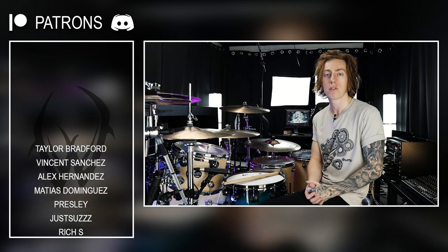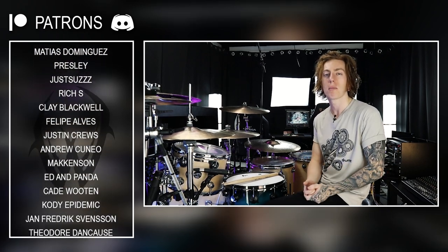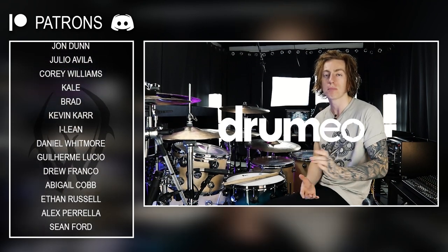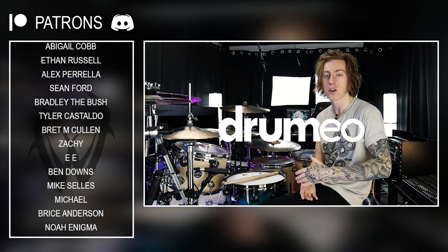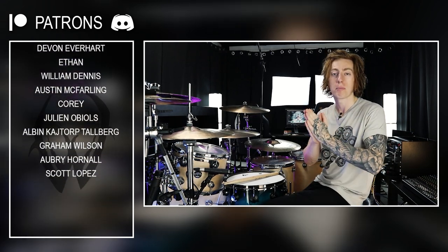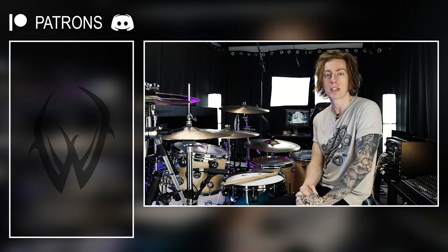Thank you for checking out my lesson on the power of the 2 over 2 fraction fill. If you enjoyed, make sure to hit the like button and comment down below some ideas for future lessons — things you want to see broken down on the channel. Huge shout out to the sponsor, Drumeo — use my link drumeo.com slash wyatstav to get 30 days free on Drumeo Edge. Big thanks to my Patreon family for making all my videos possible, and I'll see you all very soon with something new.